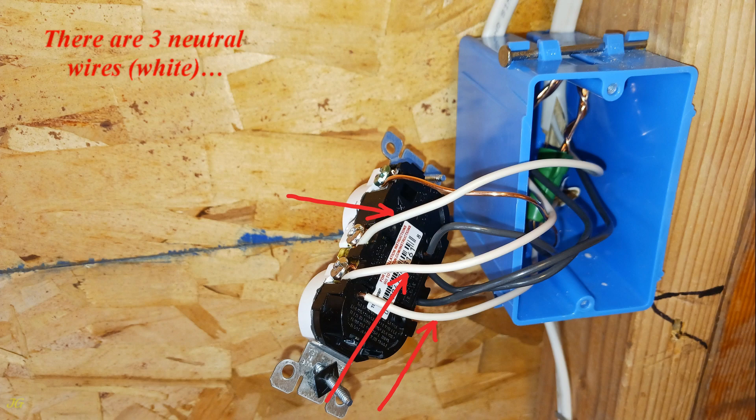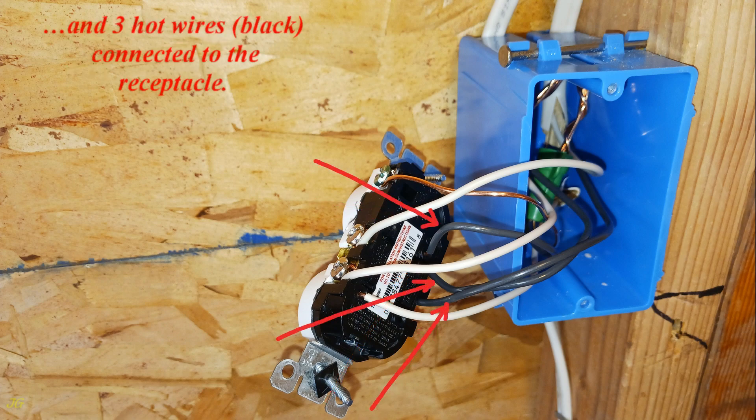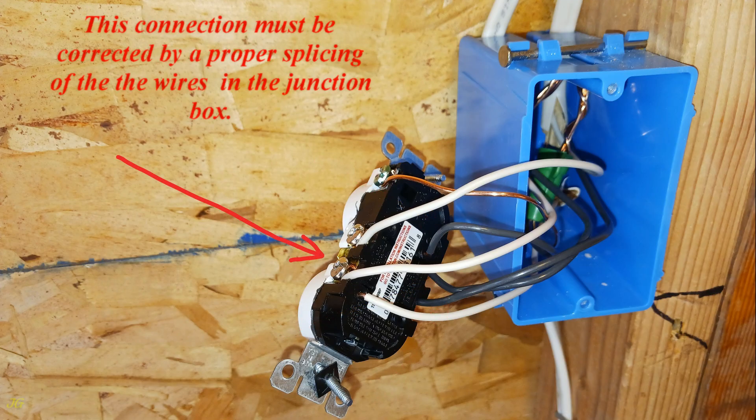There are three neutral wires (white) and three hot wires (black) connected to the receptacle. This connection must be corrected by proper splicing of the wires in the junction box.